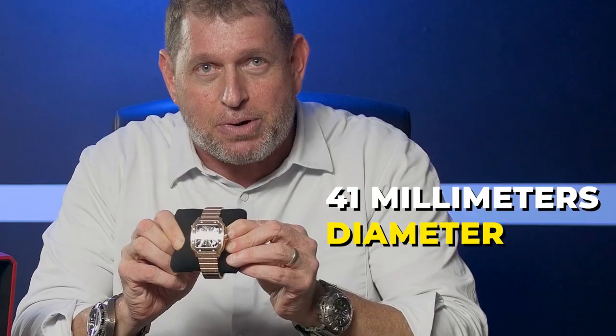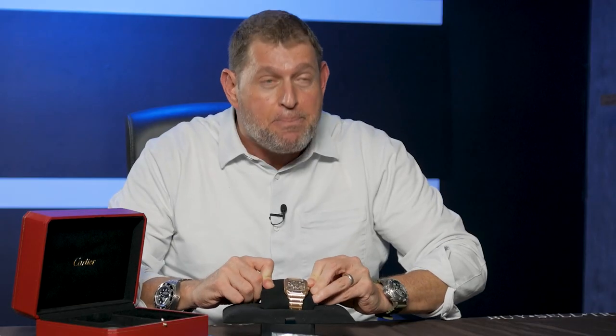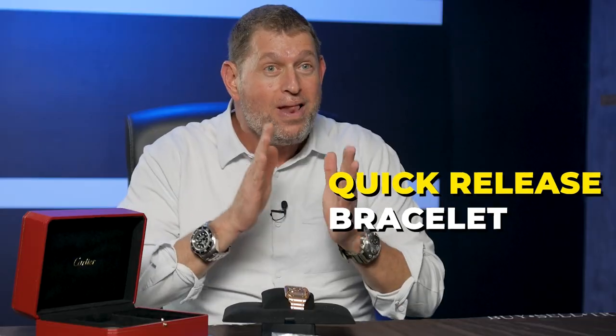The Cartier Santos de Cartier in 18 karat rose gold is about 41 millimeters in diameter, and it wears much more comparable to about a 42 millimeter traditional round watch. 18 karat rose gold with that beautiful rose gold bracelet. This is a brand new 2023 model, and as such it has the quick release bracelet — meaning without any tools, on the fly, you can literally remove the bracelet and put the alligator strap on, or vice versa.